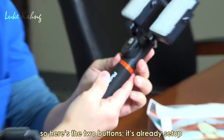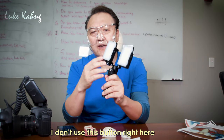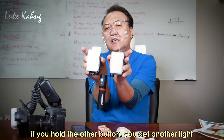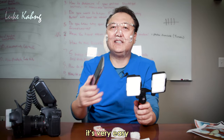Here are two buttons. They said this one is for other settings but I don't use it. There are only two buttons: hold one and you get light, hold the other and you get light. That's it — very easy.